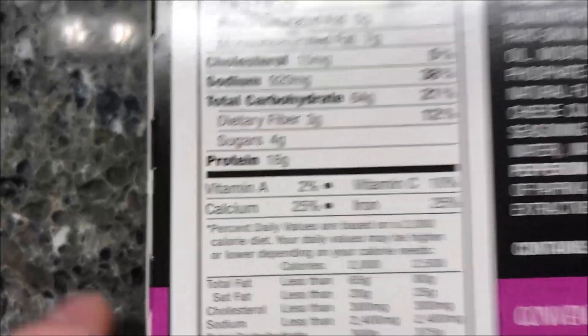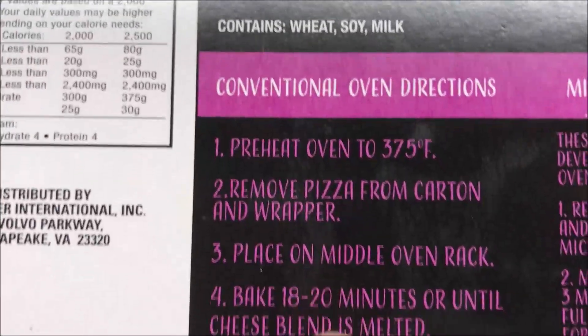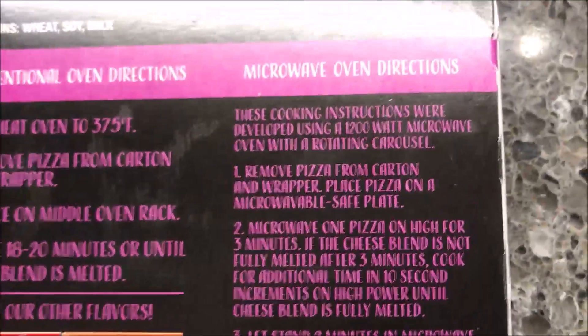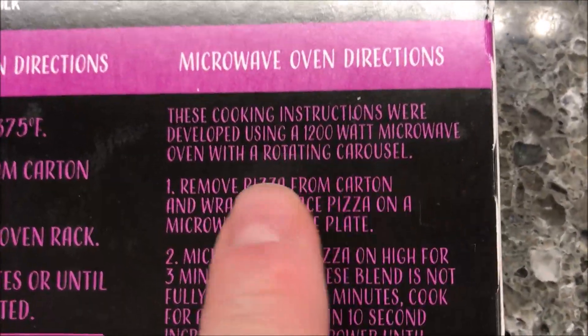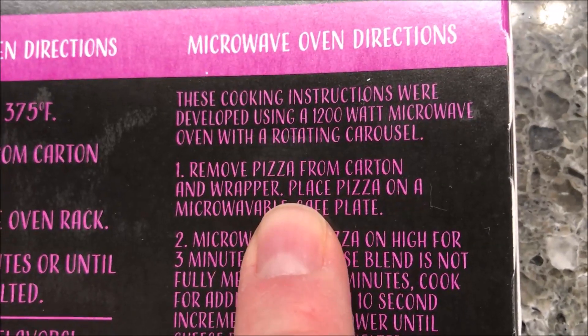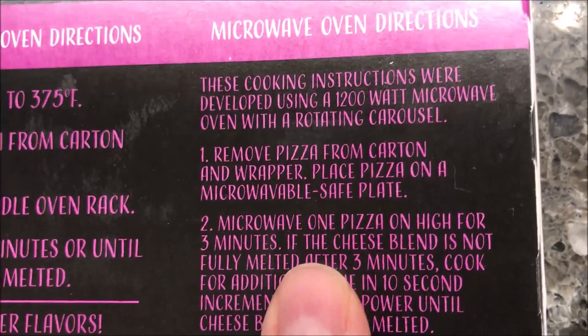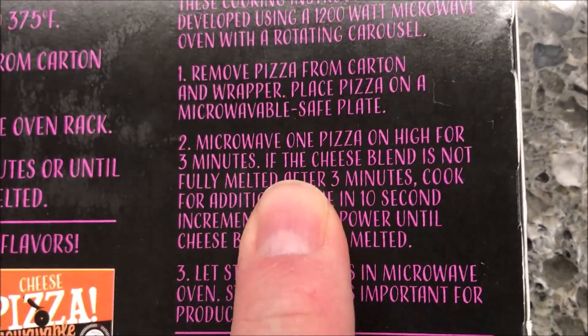You can do these in a regular oven if you want — there are the directions for that. But we don't do ovens, we do microwaves. So we're going to remove the pizza from the carton and wrapper, place the pizza on a microwave-safe plate — I just have a paper plate — and microwave one pizza on high for three minutes.